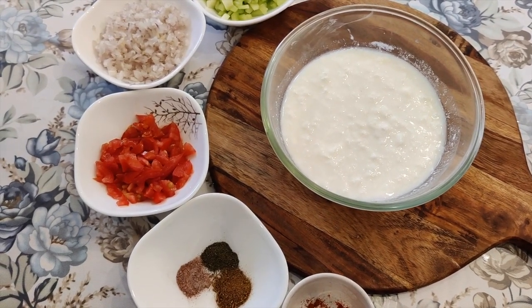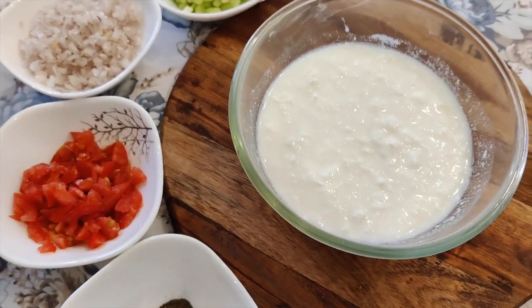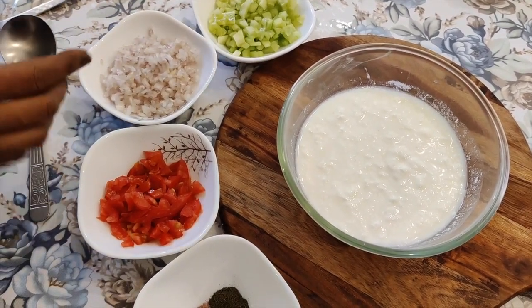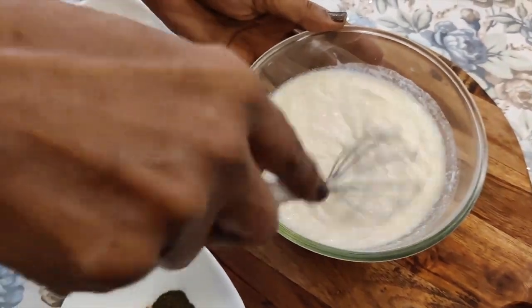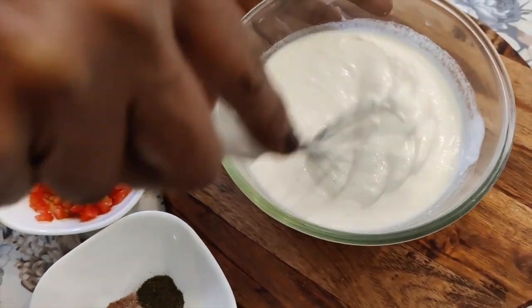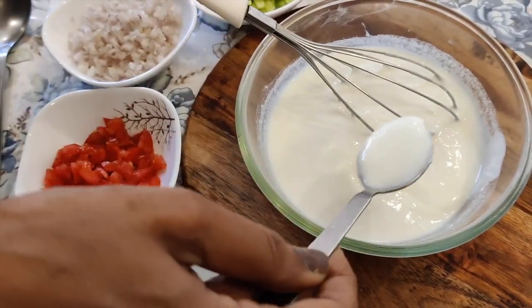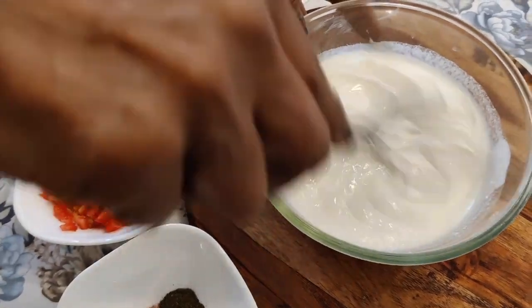Look, I have a half liter of curd. The curd is stored at home. You always mix it with a whisk. If you want to make it smooth, leave out the water. Look, the curd is very smooth. We have to prepare the curd for the raita.